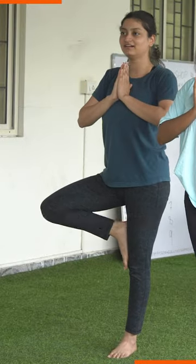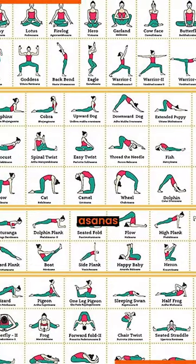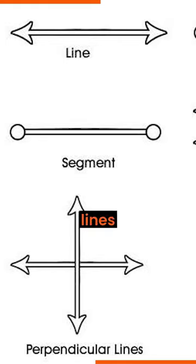Wow, math and yoga? Yes, yoga has around 84 lakh asanas and each one of them focuses on certain shapes, lines and angles.